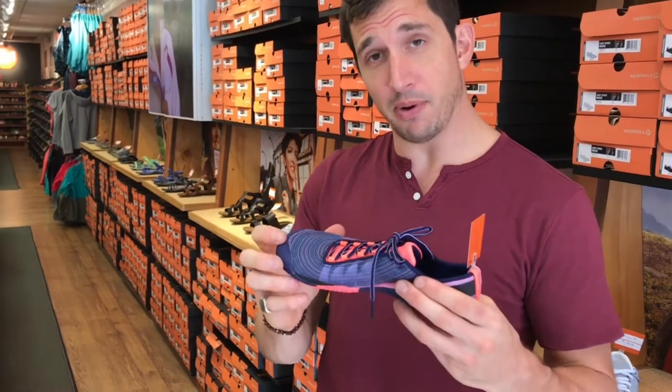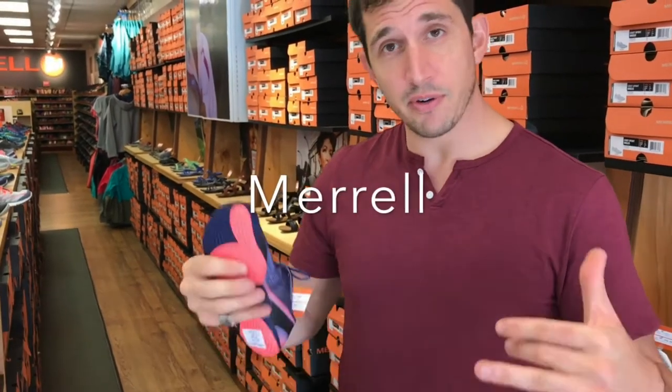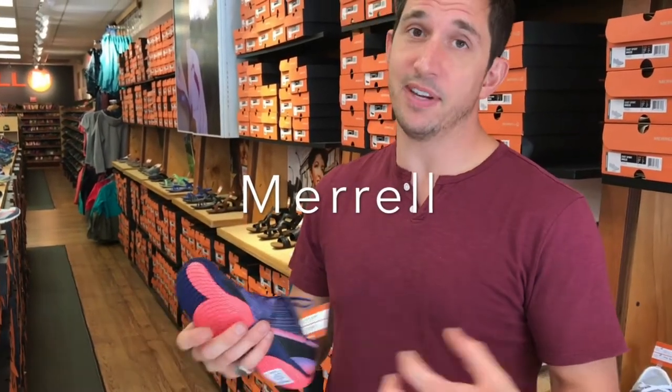We actually love these shoes — these are ultra barefoot shoes. It's an advanced shoe. You've got to learn how to grip the ground with your foot to use these properly. But when you do, you're really connected to the ground and you're able to strengthen your feet. Love these.